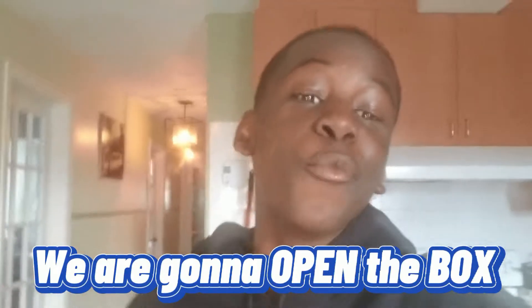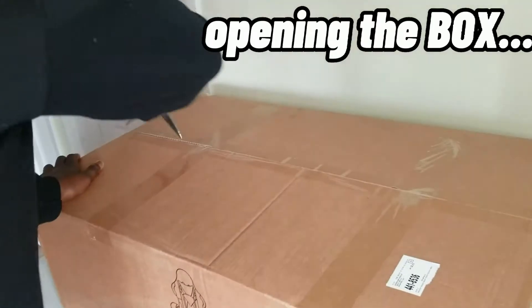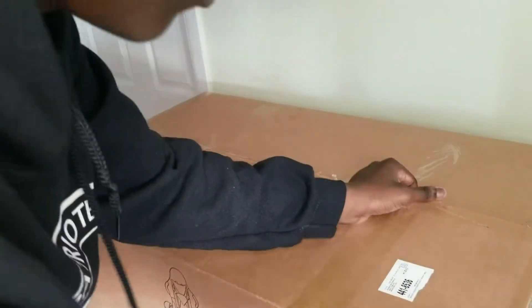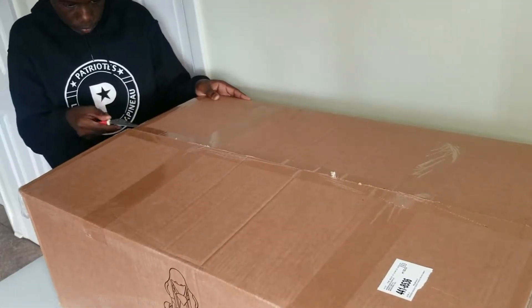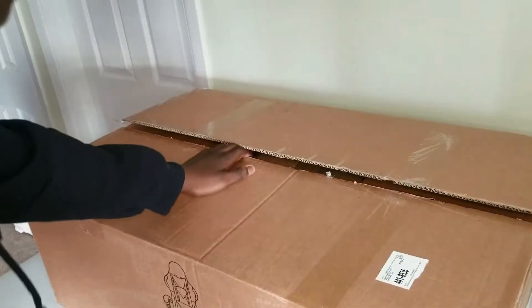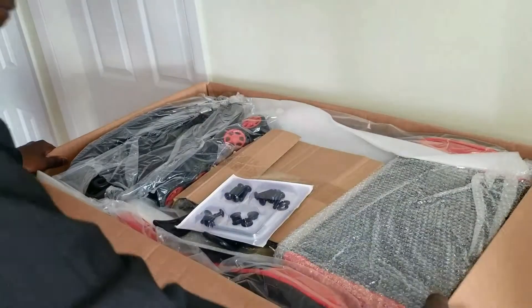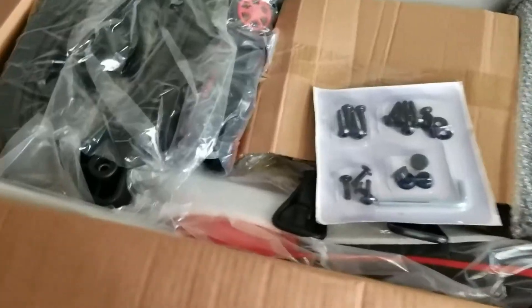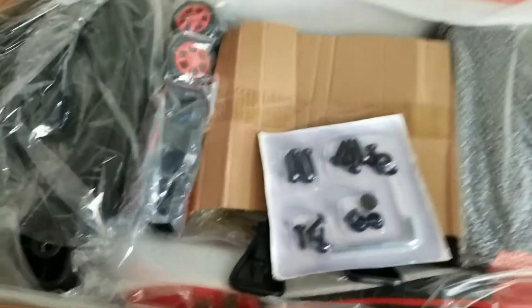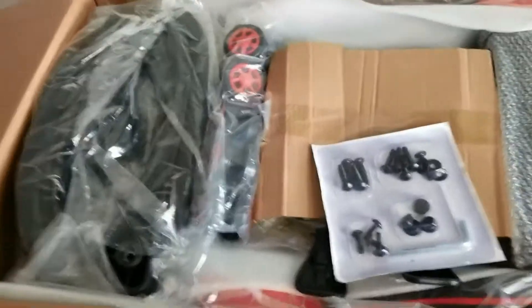Okay, so right now we're gonna open up the box — here we go. Here is the box, and of course you got the wheels, got everything in the back. I'm gonna go in and build it up, show you guys the result at the end. I'm gonna do a little montage, so let's go!